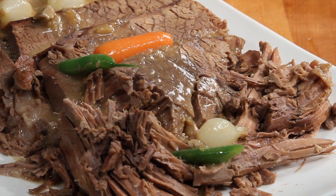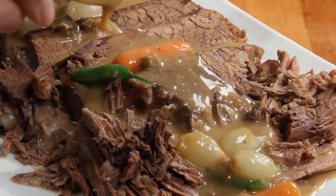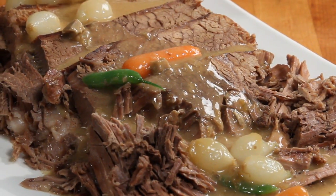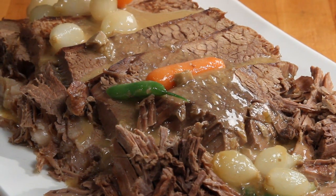All Recipes member Brenda commented that this is a very easy recipe for a delicious pot roast. It makes its own gravy. It's designed especially for the working person who doesn't have time to cook all day but wants it to taste like you did.